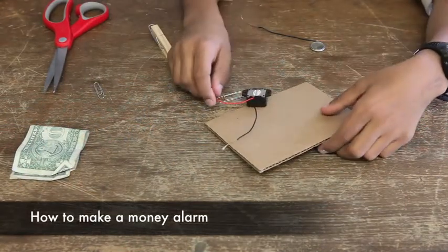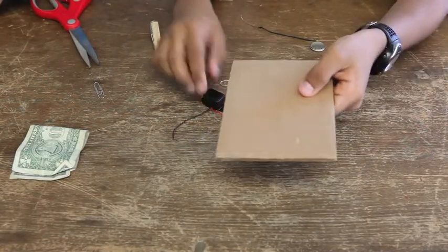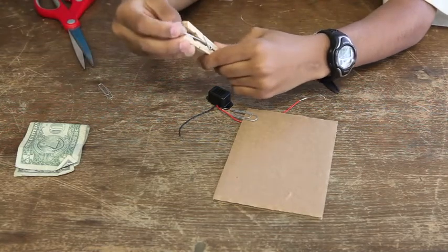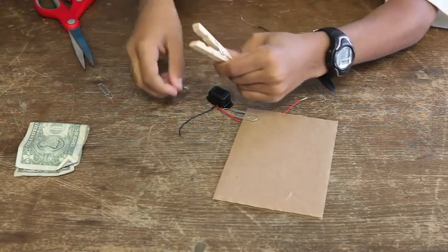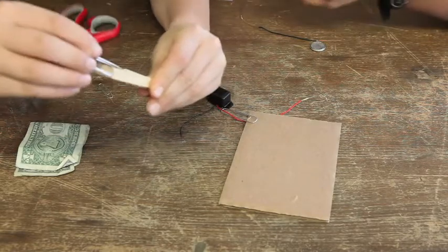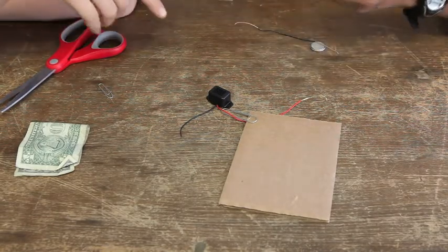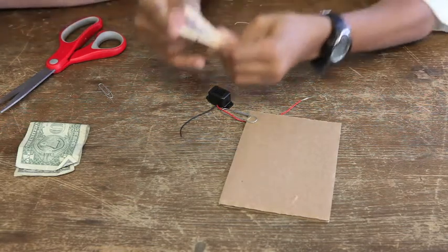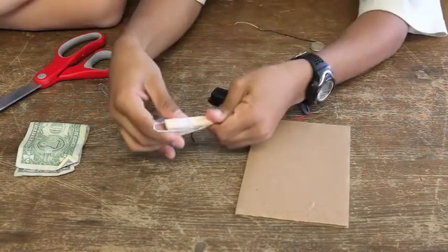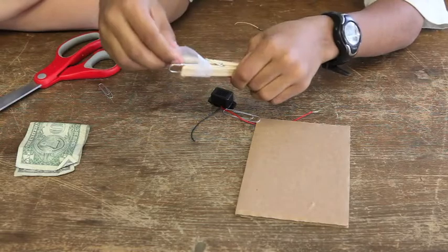So now to make the money alarm, first you take the cardboard, then you take the clothespin. You take one of the big paper clips and attach it with some tape to one of the sides. It's a better idea to put the tape on first, then put it on the side. Now you can tape it. Taping is good.